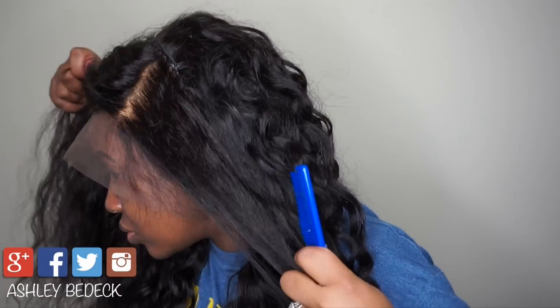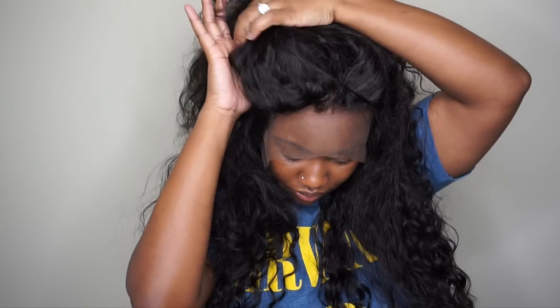Be sure to comment below and let me know if you're interested in a tutorial on how I slay my wigs — from customizing the hairline, plucking, tweezing, blending all the hair together, and styling. Thank you guys so much for watching — I'll see you in the next one. Don't forget to share, like, and subscribe!